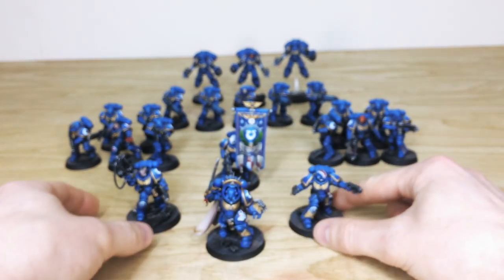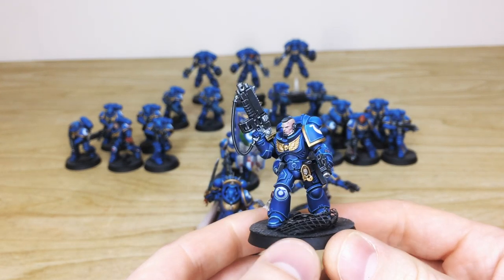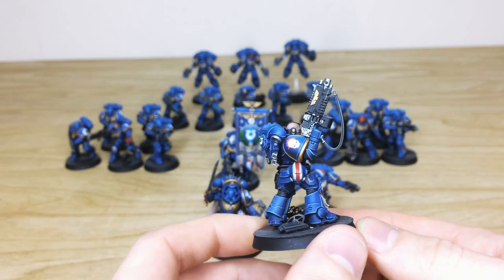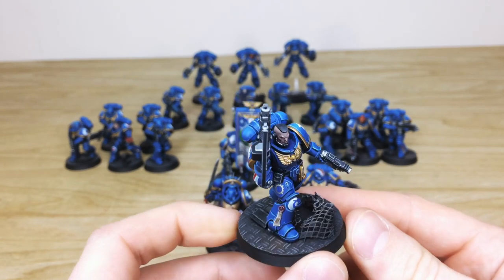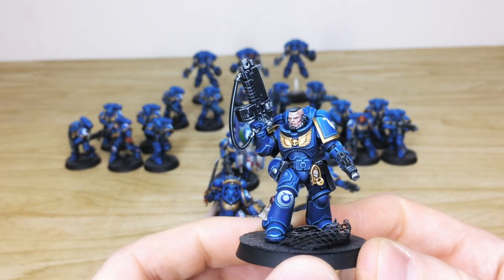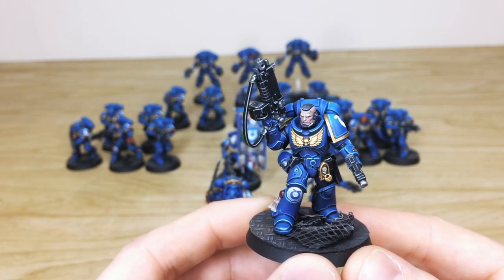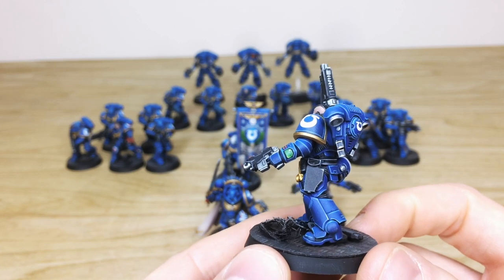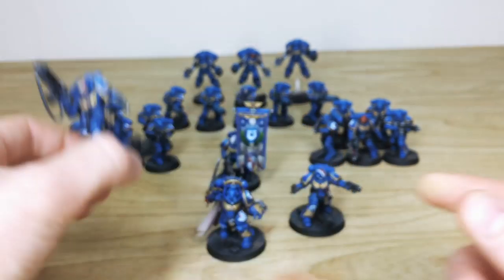The next Lieutenant has a bolt stalker or bolter rifle, which is really cool. His helmet markings denote him as a Lieutenant. Incidentally, the basing on this whole project is done in an industrial theme — loads of industrial parts, cogs and things all over the bases. All the skin tones, eyes, and teeth are fully painted. The gold is painted in a lovely fashion with highlighting, and all the little screens, buttons, and details are all painted to really finish off those models.